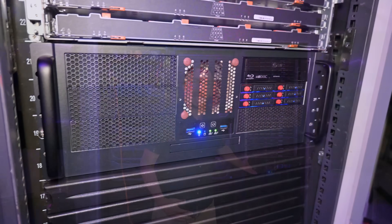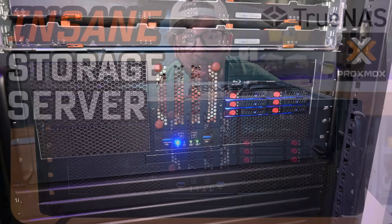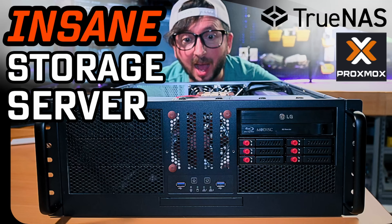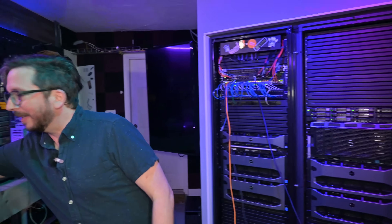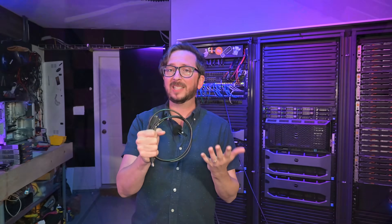The R930s are quad socket monsters — very powerful, pretty loud, and very energy inefficient compared to more modern EPYCs. The storage server that I recently put together from scratch runs all the time. We've got two JBODs still in operation, and I just got — this is so exciting — my 50th serial cable.